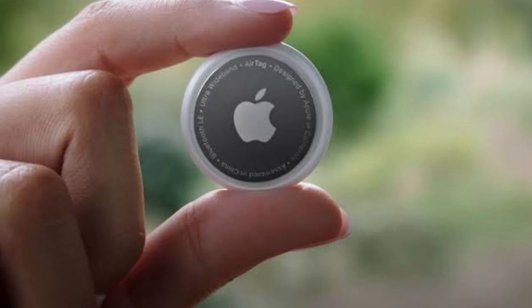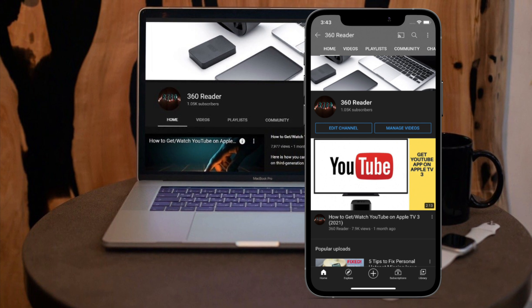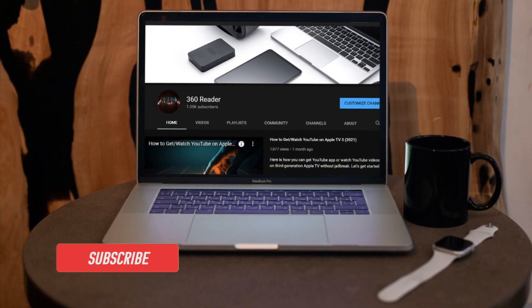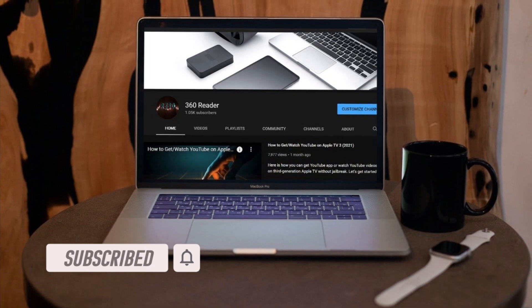That said, let me show you how it's done the right way. Before getting started, make sure you have subscribed to our YouTube channel and hit the bell icon so that you won't miss any update from 360 Reader.